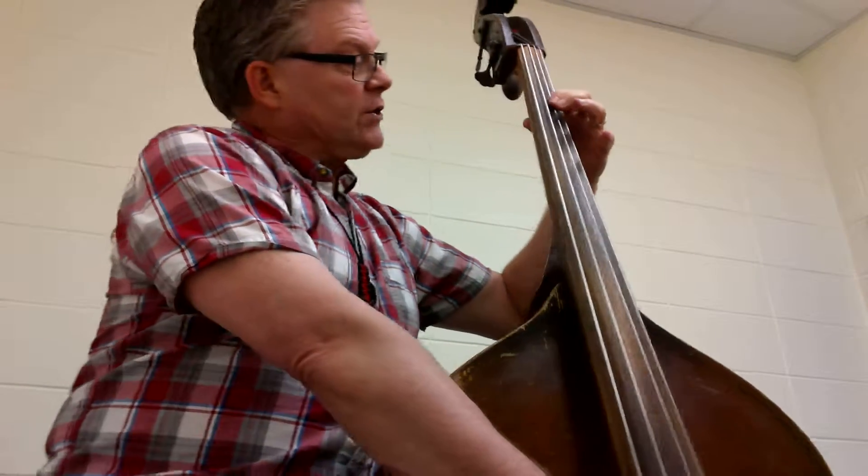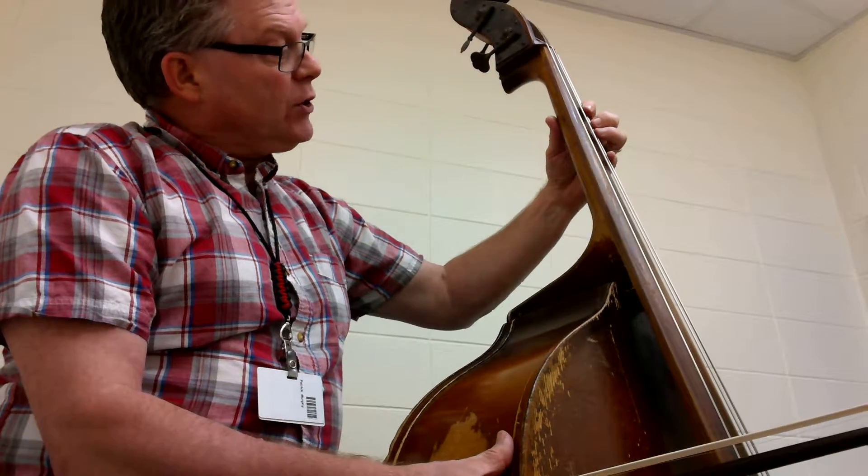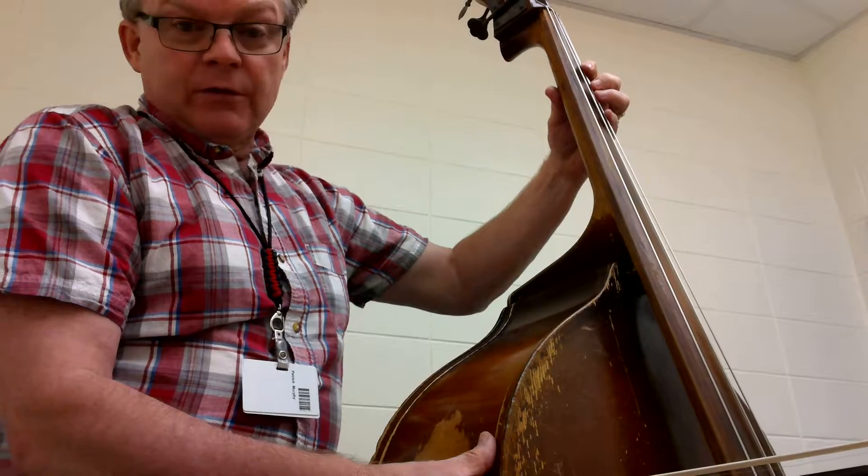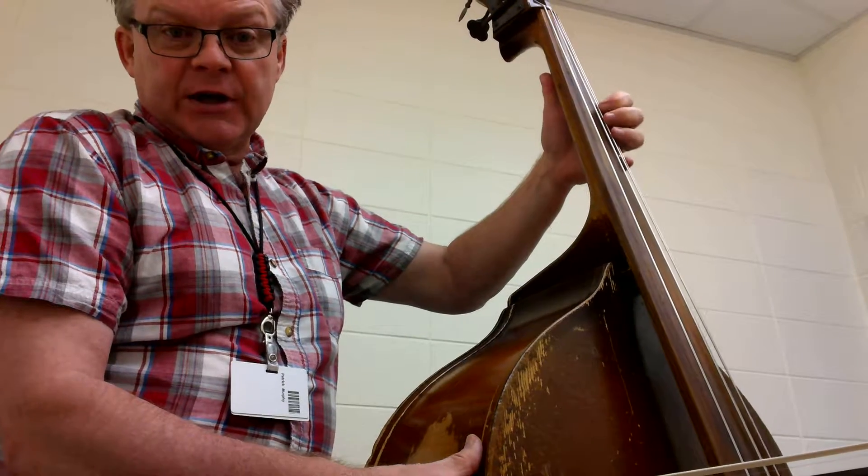Okay, so watch behind here, behind the neck, behind the scenes. As we're going down, make sure your thumb is going right with your fingers — don't be doing any kind of reach thing.